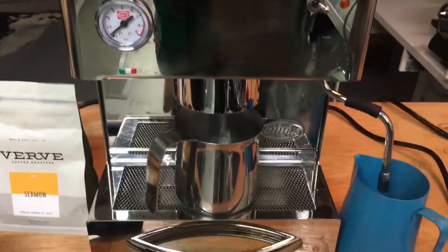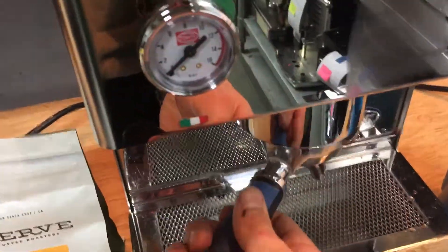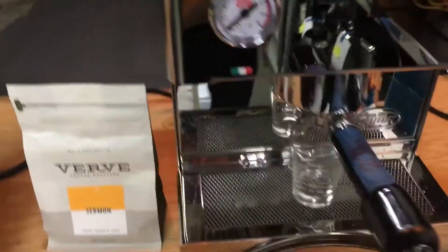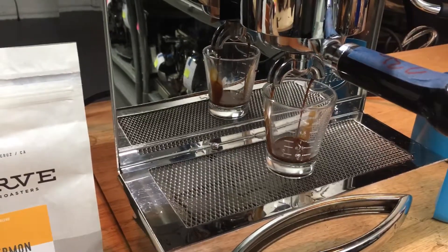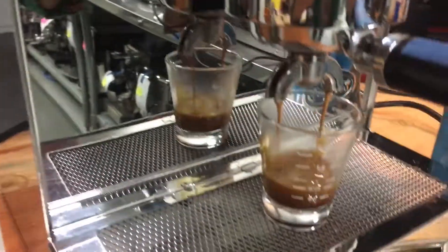Now we're going to test and brew a shot. There we go. There it is — beautiful. Working on command once again.